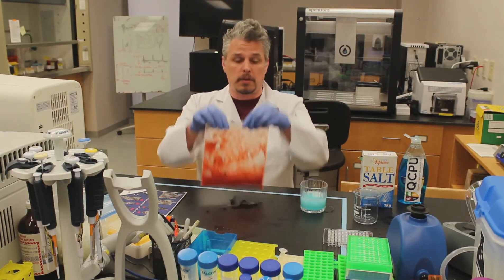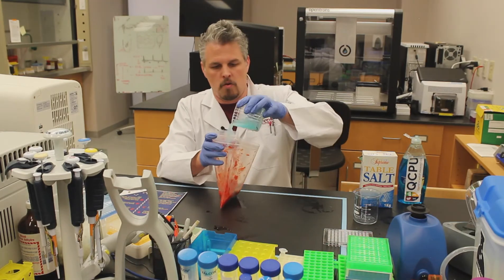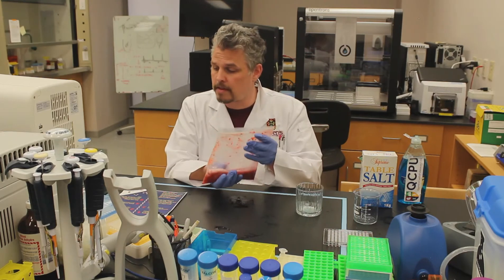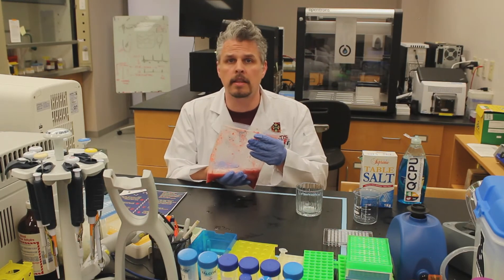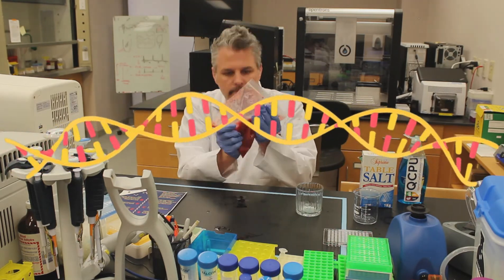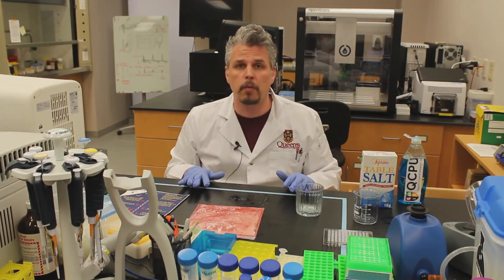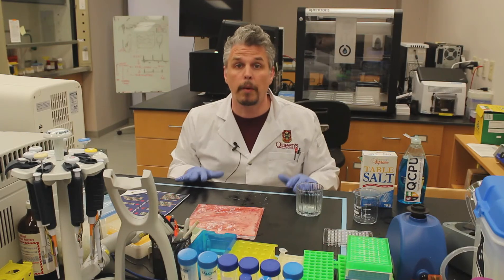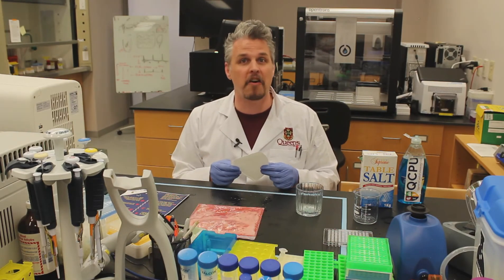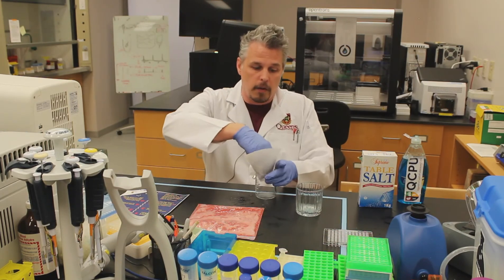So the next thing we're going to do is we're going to add our chemicals to our smashed strawberries. The protocol says to gently smash together for one more minute, but we've got to be careful because we don't want to break the strands of DNA. What we're going to do now is we need to get all of the bits out, so what we're going to use is a coffee filter. And I really like coffee but I prefer a cup of tea. We'll get this in here and pop that in there.